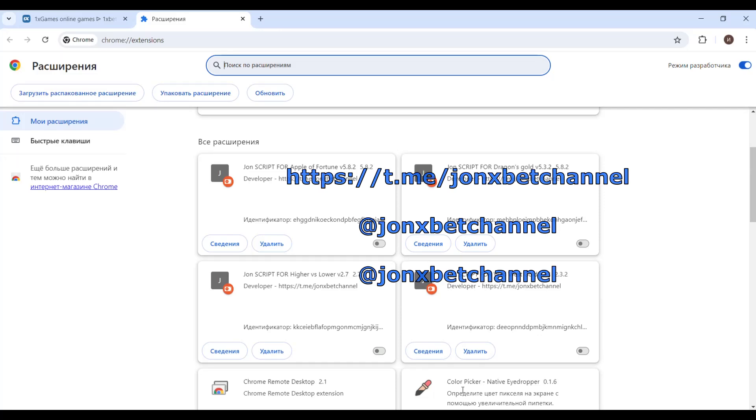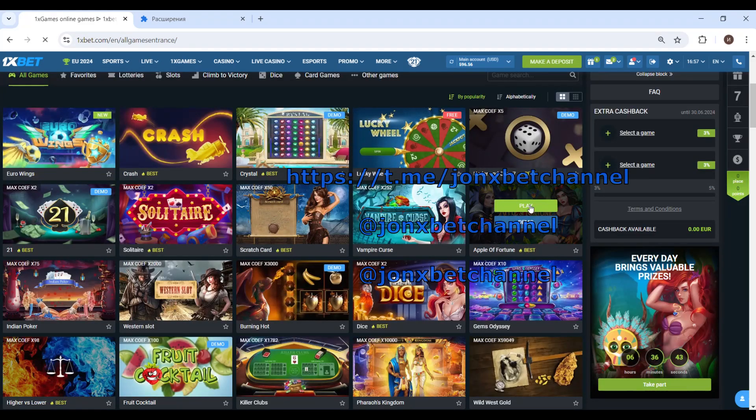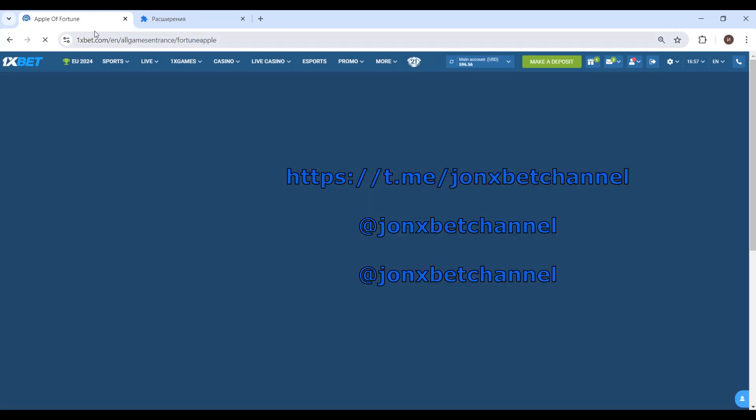Hello friends, this is John Xbet, and now we test my special software — my exactions. Check it, this is the exaction Apple offer tool. The hack is now turned off, and now I start to play. Click on this — you see, this is one Xbet.